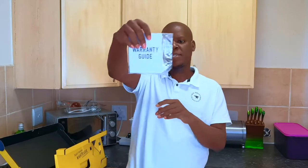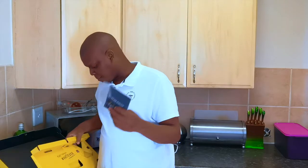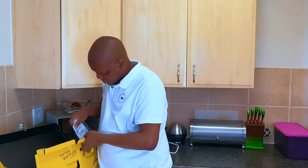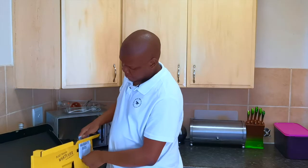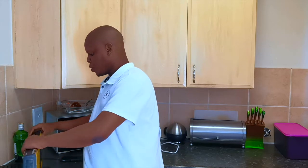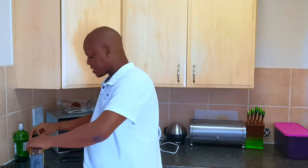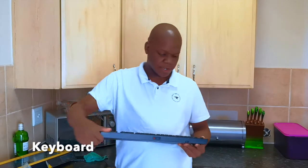We also have the warranty guide and documentation for the keyboard — I'll just put that back in the box. So that's about what's in the box. Before we get into the specs, let me show you what the keyboard has and what it can do.